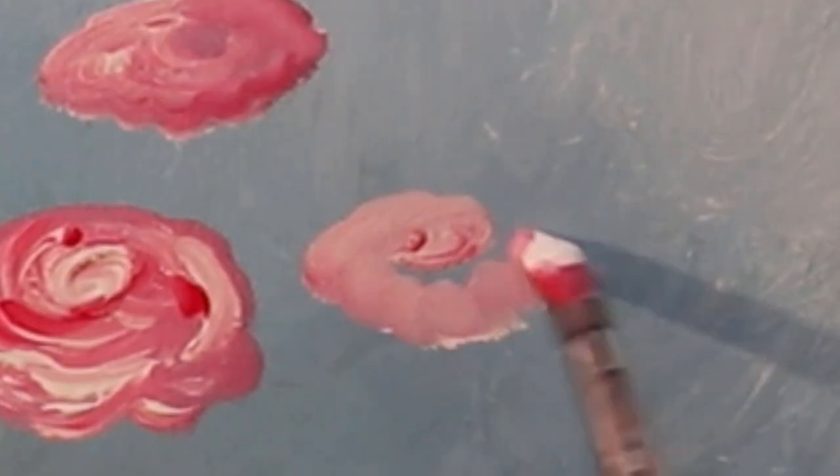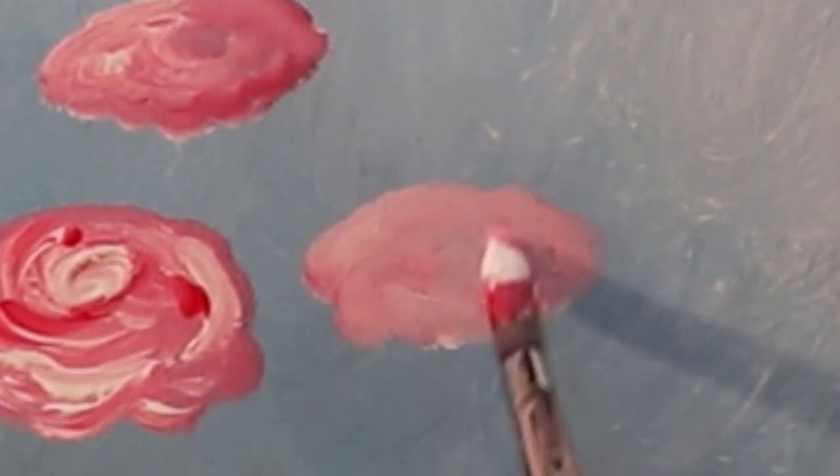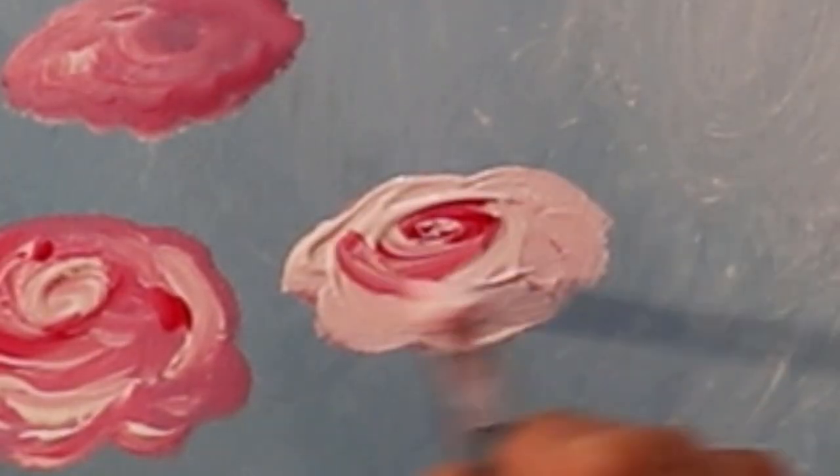The first technique we're going to look at is the first one I actually tried in terms of making roses as simple as possible, and it really just involves some basic shapes. This simply just starts off with a cloud shape — you want to put a base layer of acrylic pink, then you're going to start working the swirl. The thing that makes roses look like a rose is that swirl detail in the middle. So you want to really try and load up your brush as thickly as you can with loads of white and loads of red paint so that you've got the two contrasting colours on the same brush.